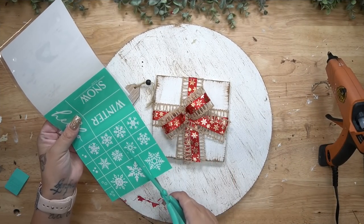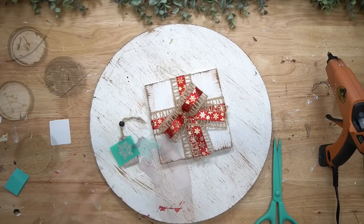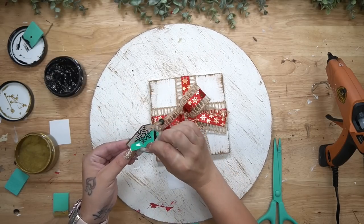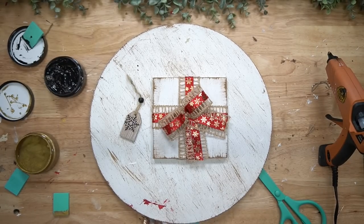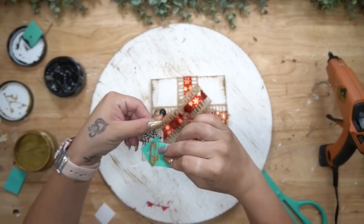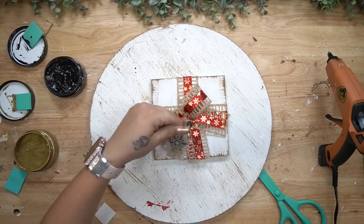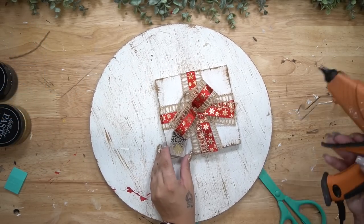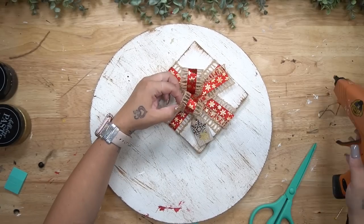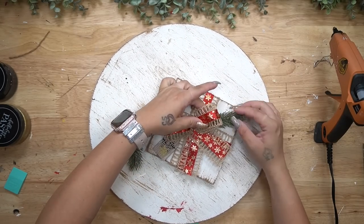I took these little ornaments I got last year at Walmart on clearance — I love shopping the Christmas clearance for next year's crafting season, always check clearance for great deals. For one of the tags I left it as is and glued it to the left side of the bigger present. For the smaller one I flipped it over and used these tiny little snowflake transfers — so cute. I transferred on two of the snowflakes to that little tag, then cut off the bead and the end of it and glued that down as well.